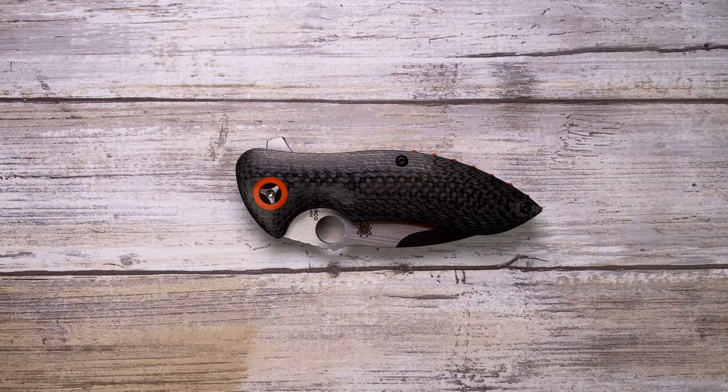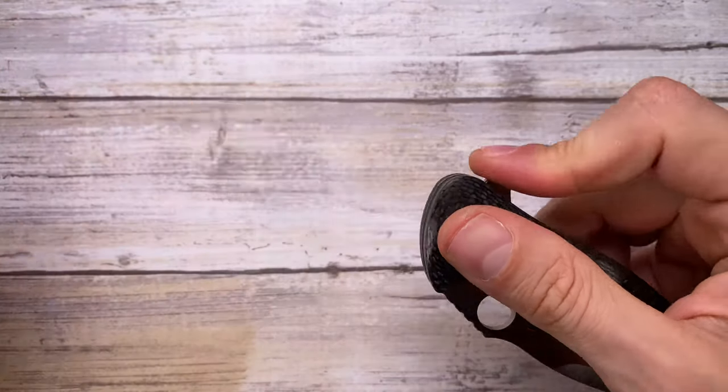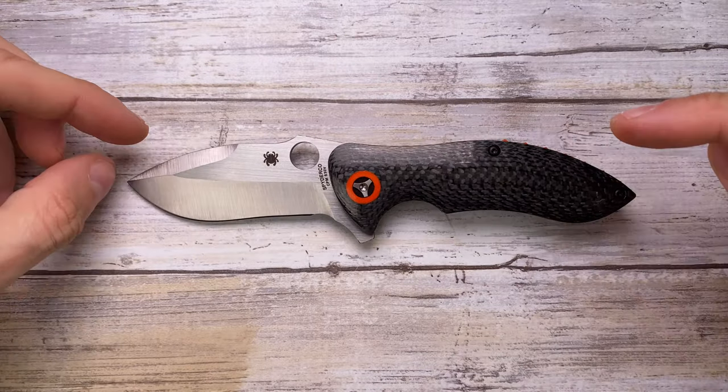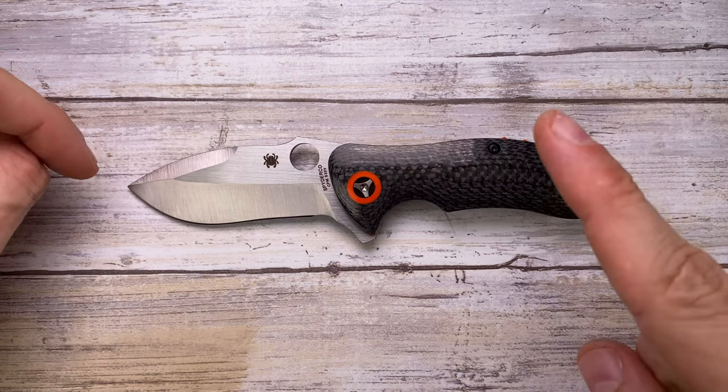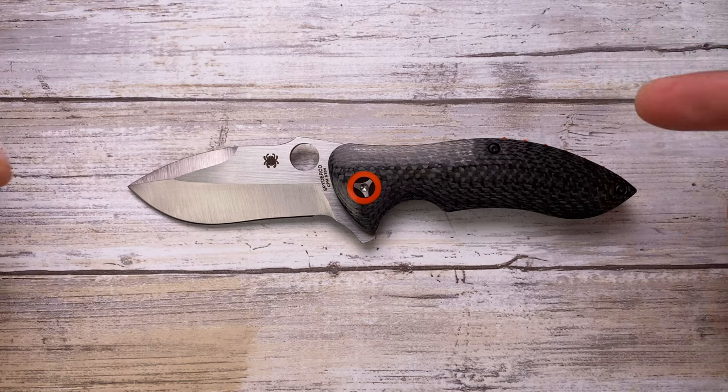Alright ladies and gentlemen, Fab's in the house and today I've got the Spyderco Rubicon here for a review. As usual we're gonna analyze the look, the sound, and the feel of this guy. First of all, Guillaume, thank you very much buddy for sending this along for a review.